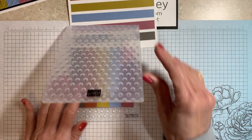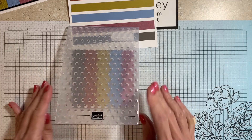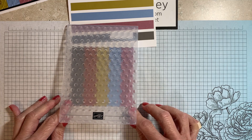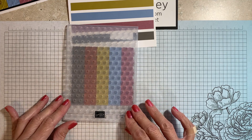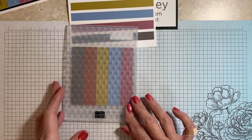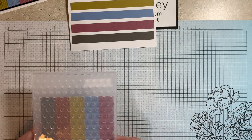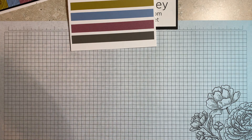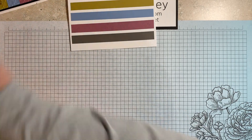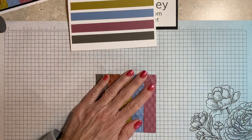So what I'm going to do now is run this through my stamp-and-cut-and-emboss. I'm just making sure that the bottom dots are kind of how I like them — it's still a little cockeyed. Here we go, I'm going to run this through. I've got it here off to this side on my workstation. And there we go.